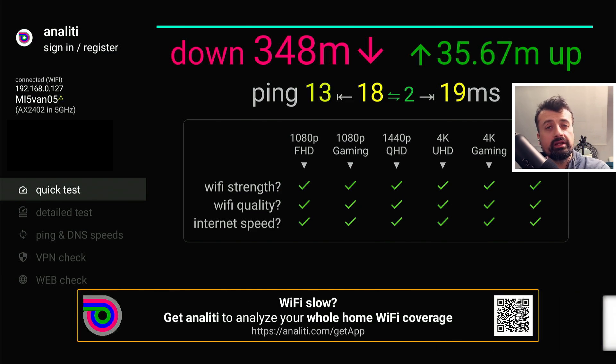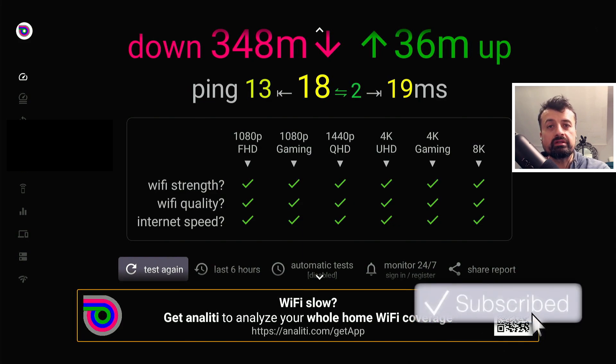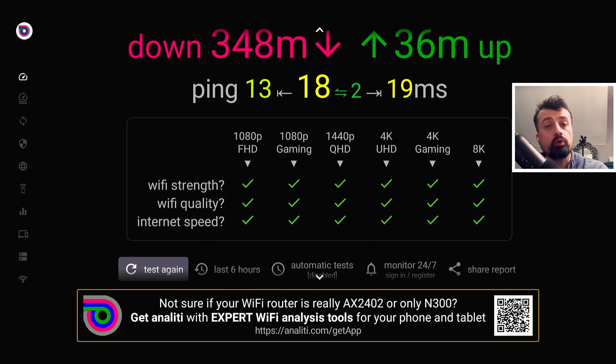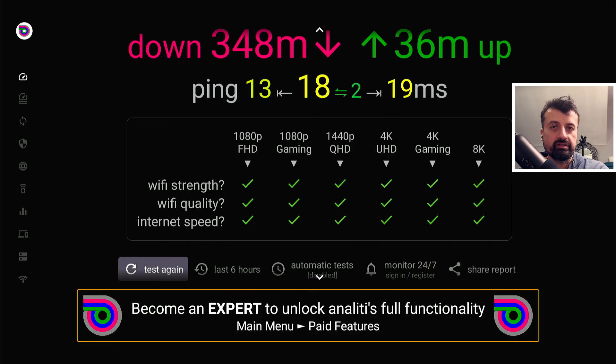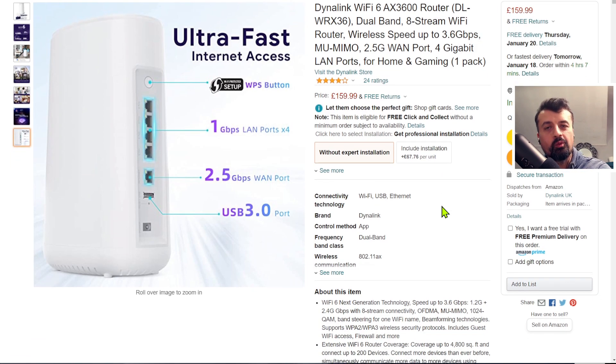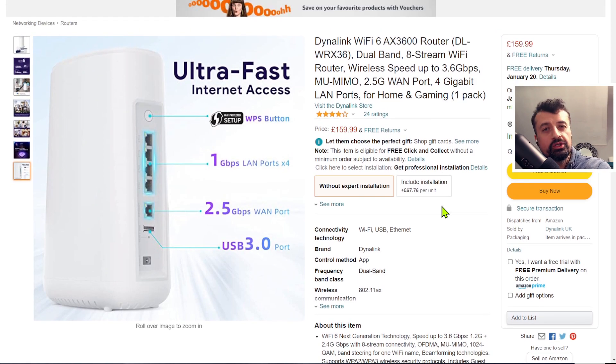The great thing is Wi-Fi 6 is not just about speeds. As I mentioned at the start of this video, there are other efficiencies with how data is transmitted. If you have lots of devices on your network — whether 5 GHz or 2.4 GHz — all of that management and all of those connections are handled much more efficiently using the Wi-Fi 6 standard. Overall, I'm impressed with this Dynalink Wi-Fi 6 router.